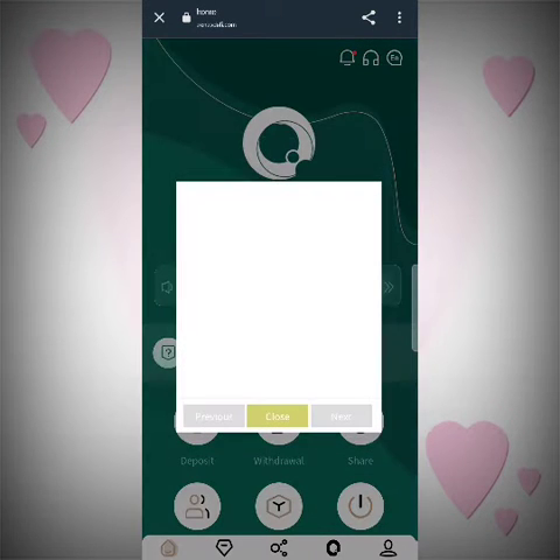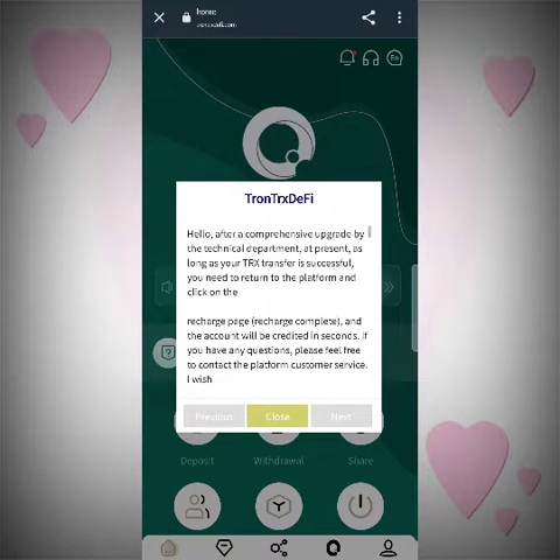Now let's get to the sign-in process. All you have to do in the sign-in is just enter a mobile number and then your signing will be done. Now let's get to the app — it's really a great app, you can download it and use it.